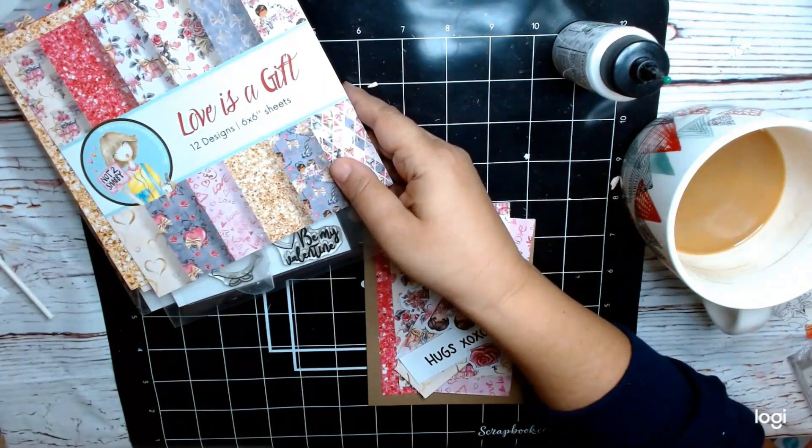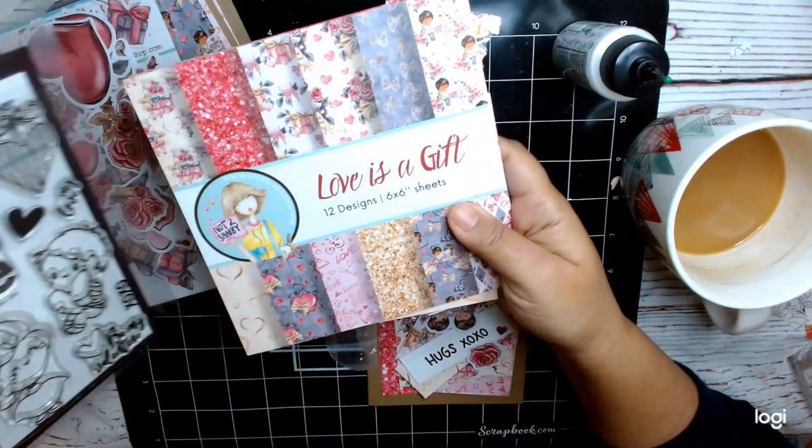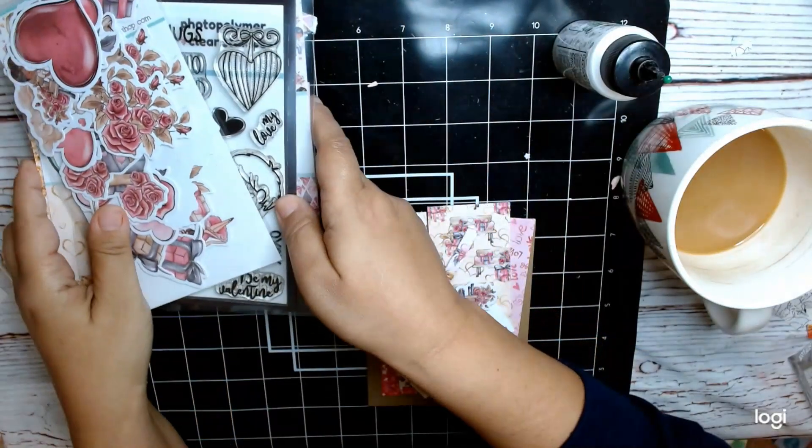Hi everyone, this is Cina Cranthia Hart, and today we're going to be making a bunch of cards. I'm using Love as a Gift from Not Too Shabby Shop, the XOXO stamp set, as well as the matching ephemera.